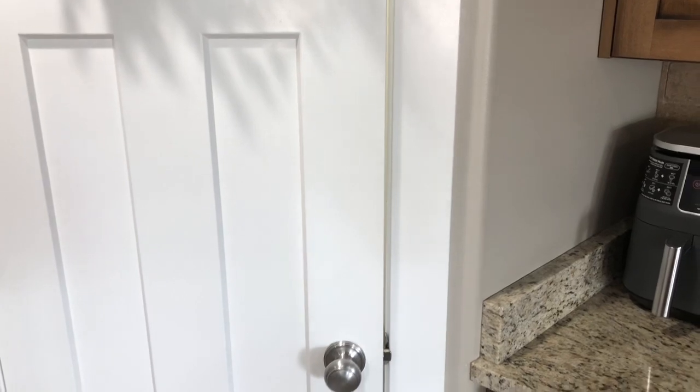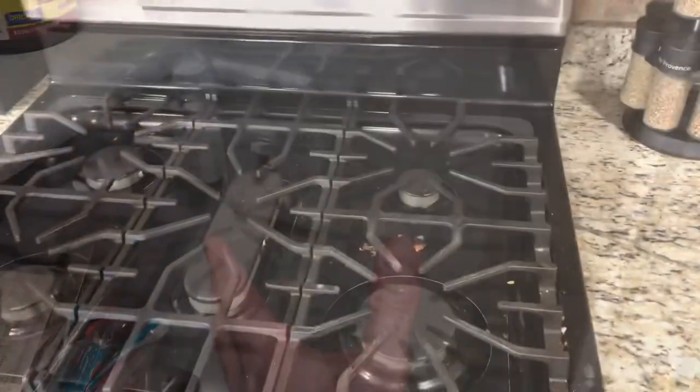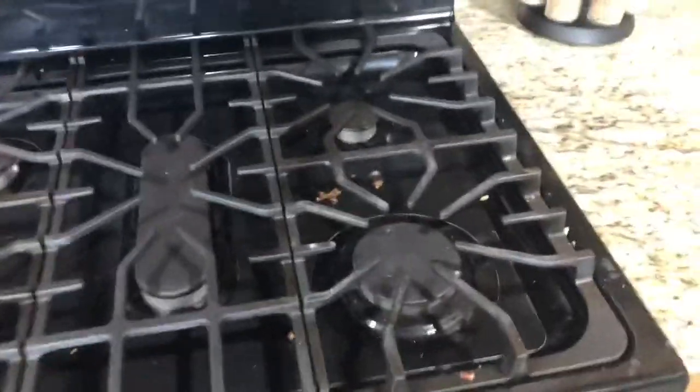Today we're going to be talking about adding a power outlet where there is not one. I want to add one to my pantry, and as long as there is a switch, you can add an outlet. I'm going to add an outlet down here — the reason why is I want to keep a vacuum in my pantry. Around the kitchen sometimes we have crumbs or things we want to vacuum up really quick.